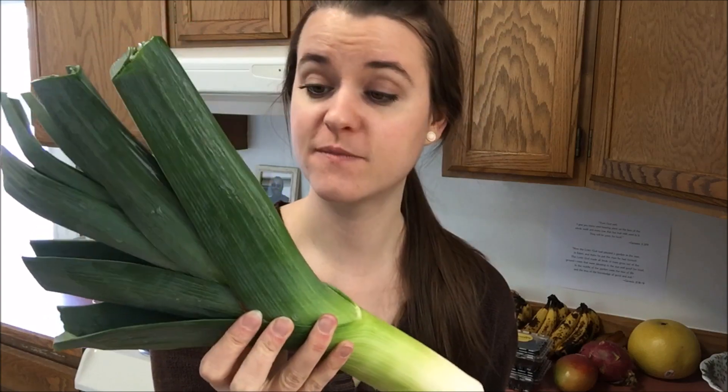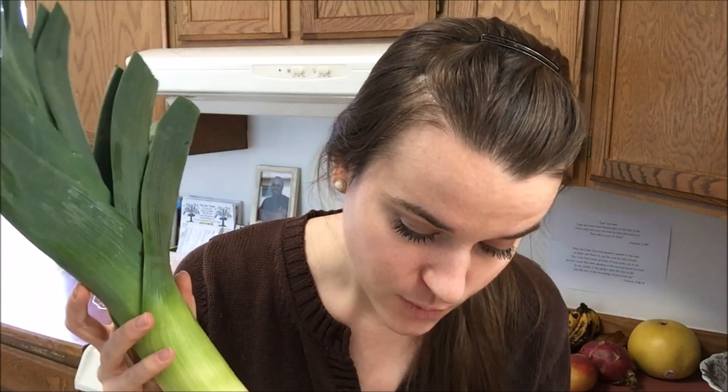The best onion in the world, if you ask me, is a leek onion. If you've never tried leek onions, you must try them — they're so worth the price, they last a long time, and they add a delicious flavor to all your dressings. Don't use standard green onions; there are lots more onions out there. There were no organic ones, but this was $2.49 per pound, so it cost me $2.24.